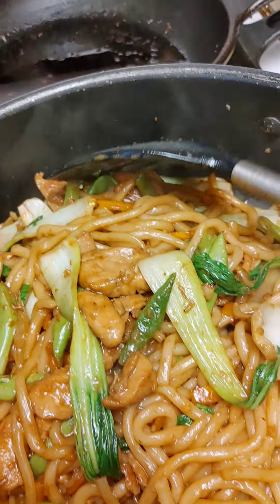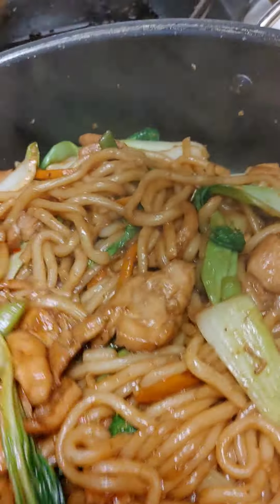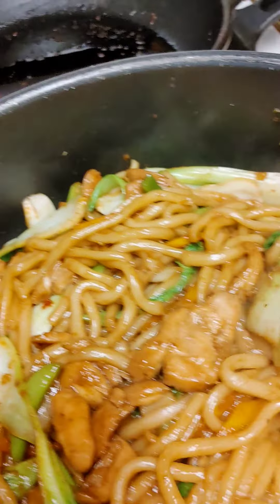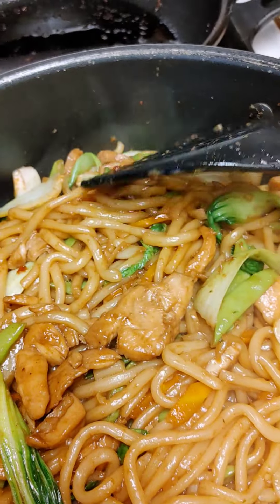This is what it looks like now, guys — the finished product. If I had a choice I'd put shrimp for myself, but I don't have time right now. That's what it looks like — thank you guys for watching!